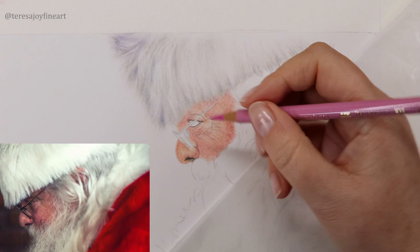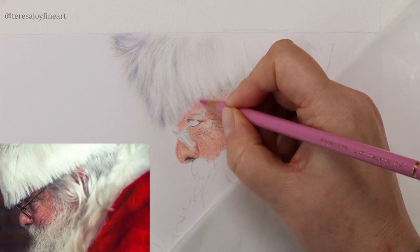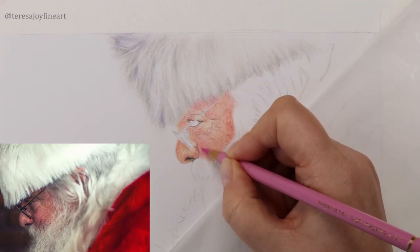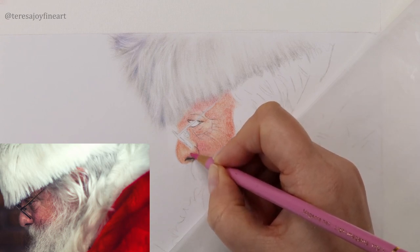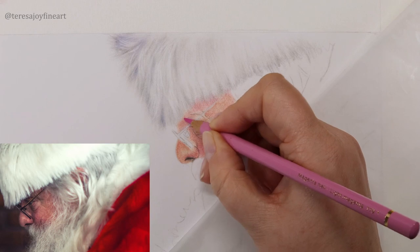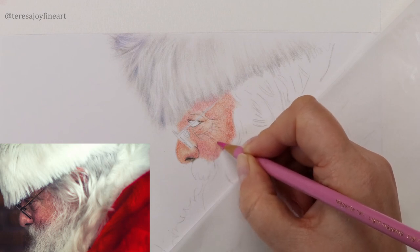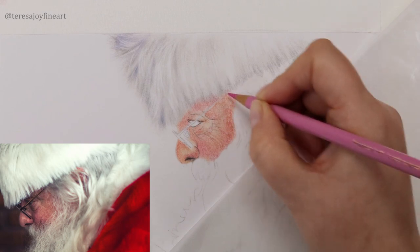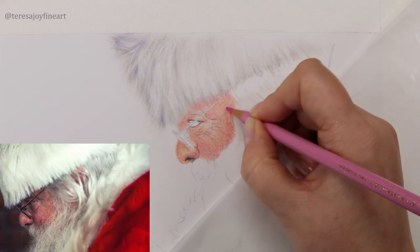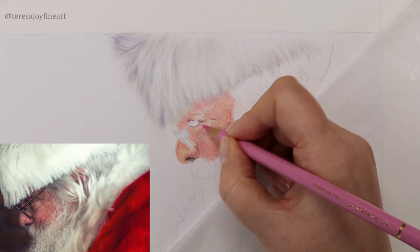Another colour I'm going to put into this face is Light Magenta. I'm going to bring a little bit up the side of this face here, a little bit around the front on these cheeks. Don't worry if this looks a bit bright on your portrait at the minute — this is going to get toned down a lot. We're just putting under layers to start building up the colours of the skin. I'll also put a little bit under his eye here.